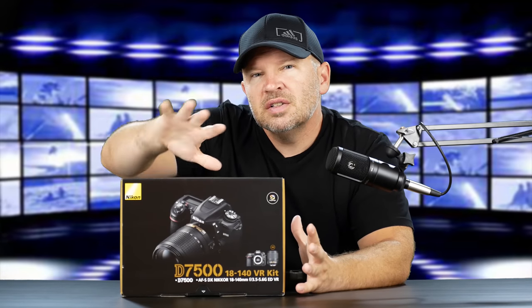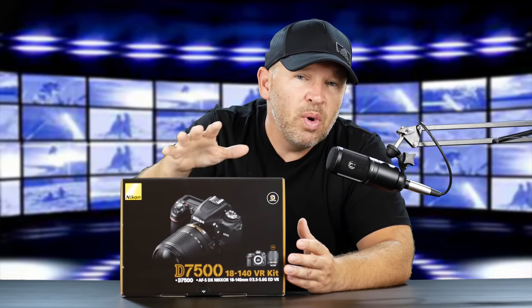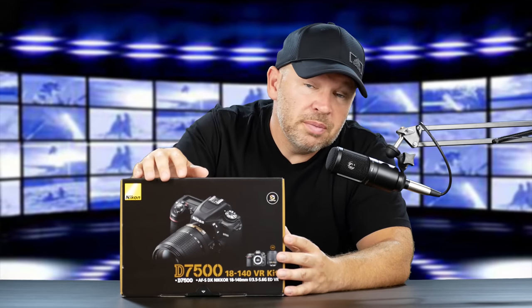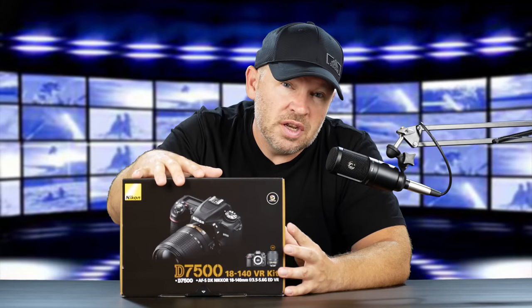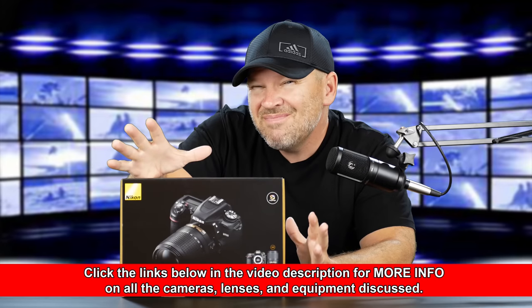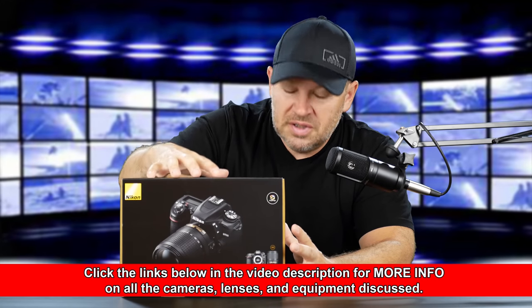The D500 is Nikon's top-end DX or APS-C body — in other words, crop sensor, 1.5x multiplier on the sensor compared to 35mm full frame. This gives you most of the goodness of a D500 for less money in an arguably smaller and lighter body — not that much smaller and lighter, but more of a value-priced DSLR.